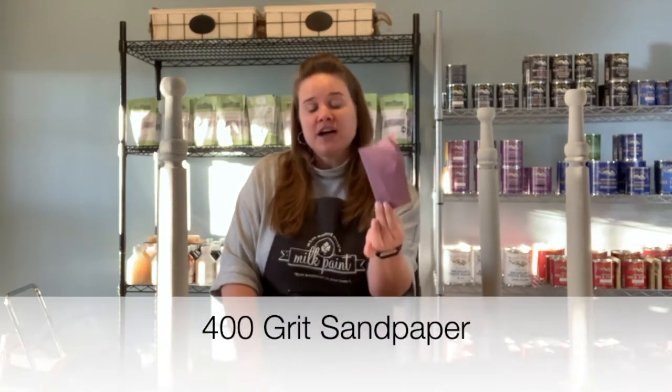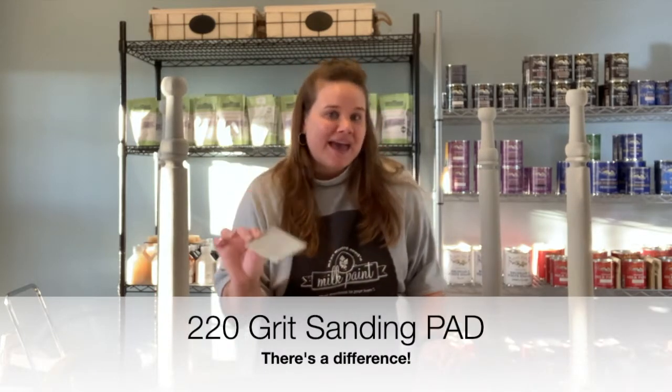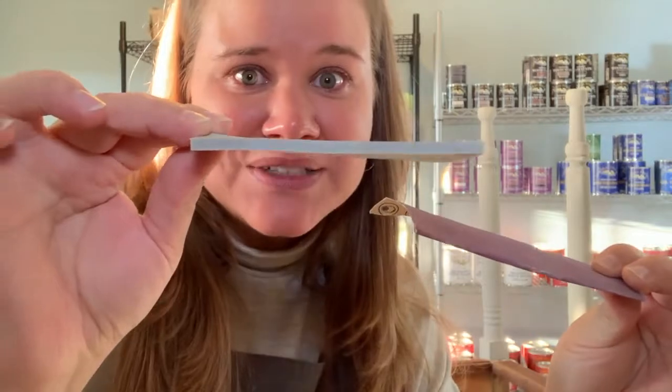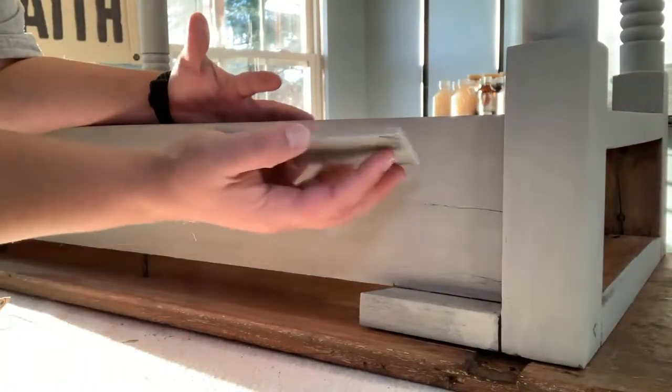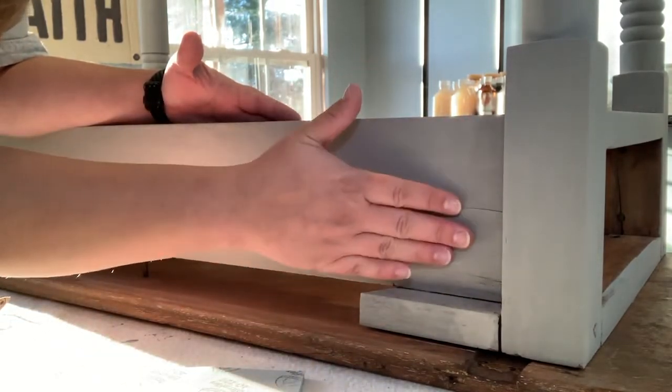My trick for getting a buttery soft finish is by using a very gentle grit of sandpaper to gently smooth sand your piece. I prefer using either 400-grit sandpaper or a 220-grit sanding pad. There is a difference — a sanding pad has a little layer of foam compared to sandpaper, which is literally just a piece of paper. When you're smooth sanding, you simply take your sandpaper and gently rub down the surface.